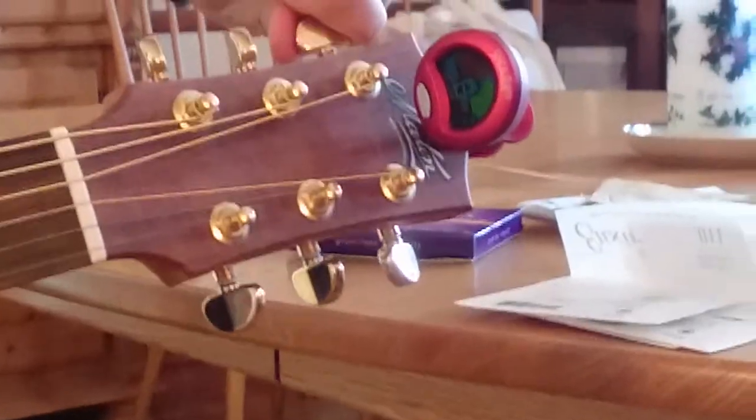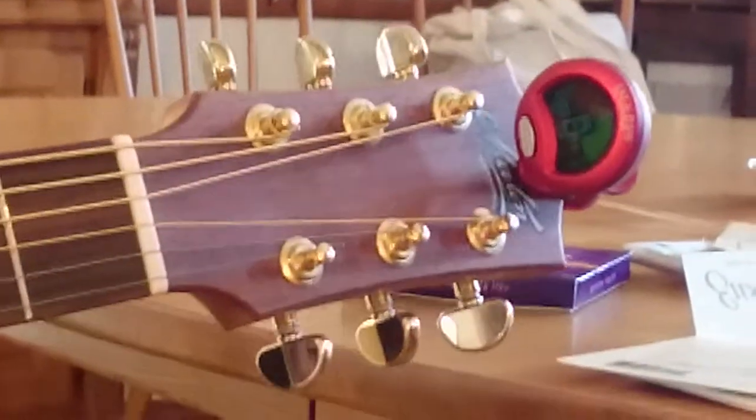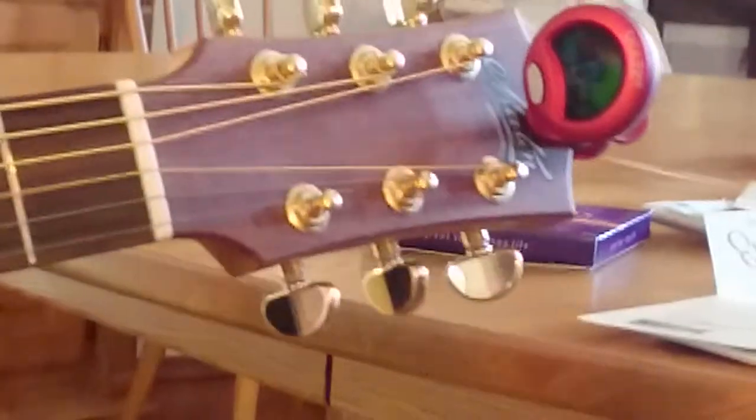So we do the same with the D string — see it's a bit flat at the moment, we'll tune it up to pitch, give it a stretch. And do the same with G — tune it up to pitch. And that's how it works. Thanks.